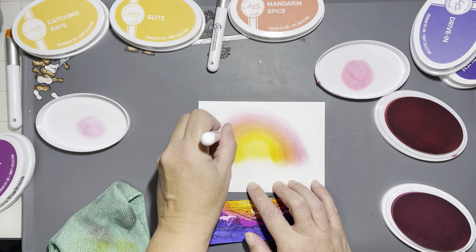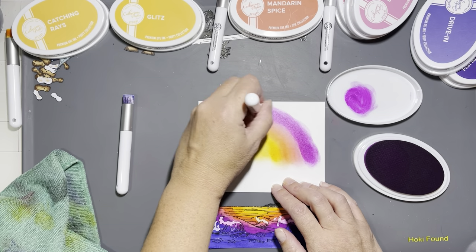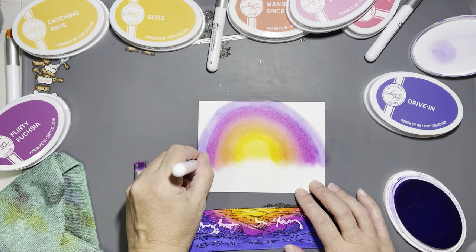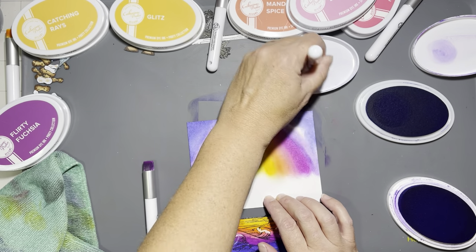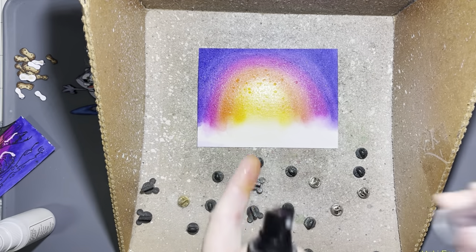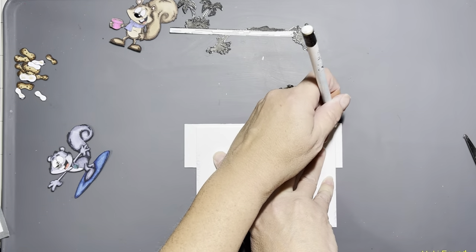I used the same colors I used when I watercolored the reflection. At first it doesn't look like much, especially since I show the color going down but not the back-and-forth blending until it's dark enough. I just jump to the finished blended background — and then we're adding sparkle! I have Avery Elle's Sparkle Spray and Imagine Crafts Sparkle Spray, and I sprayed that and heat set it.